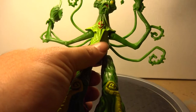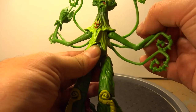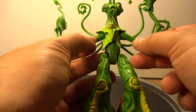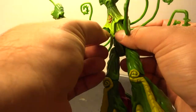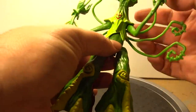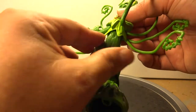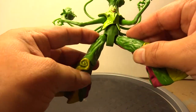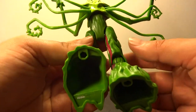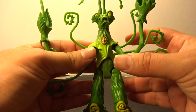For articulation, he has no head articulation. These vines back here cannot move. It looks like the large ones here are on a ball joint, and you've got some articulation there, but not very much. He does have some waist articulation — I think you go 360. He's got some in the hips and he has some bend at the knee. They gave us some pegs.